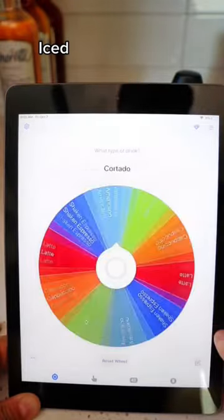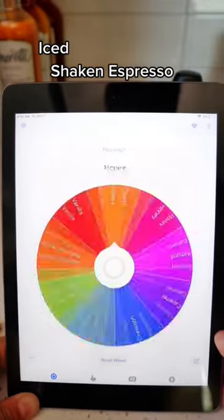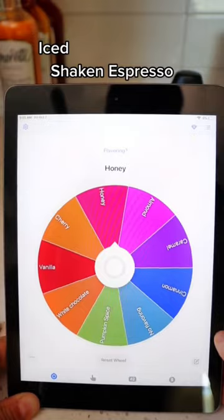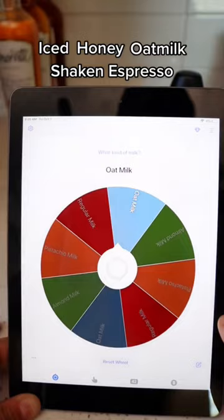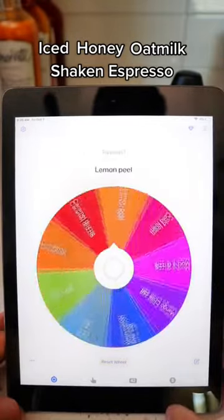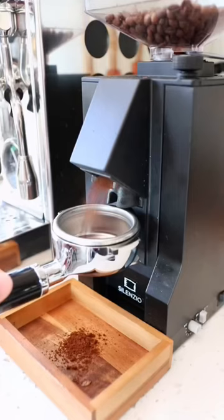Now we're going to figure out what kind of drink we're going to make. It's going to be a shaken espresso. So far it's an iced shaken espresso with honey — so instead of a traditional brown sugar shaken espresso, it's honey. For the milk, it's going to be oat milk. So: iced honey oat milk shaken espresso with vanilla sugar topping.